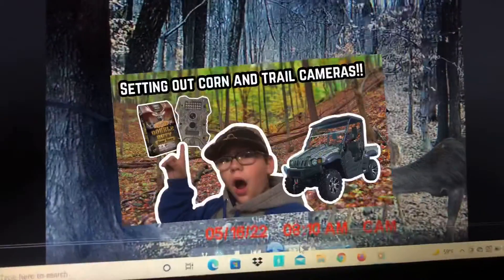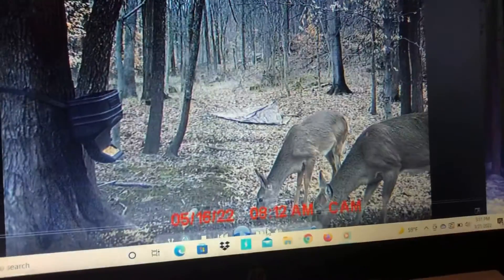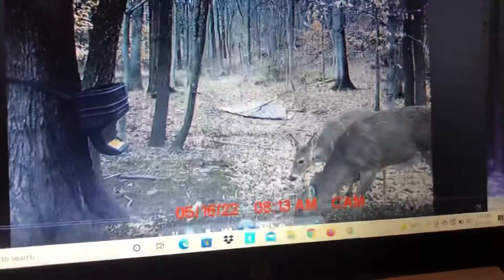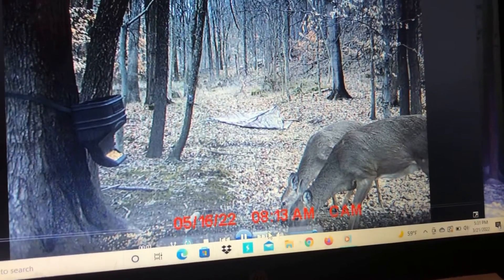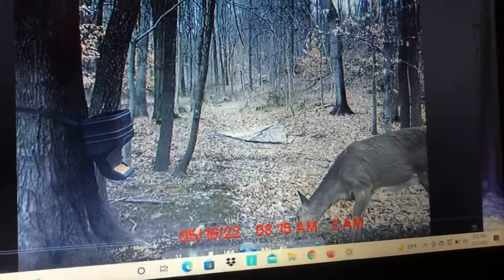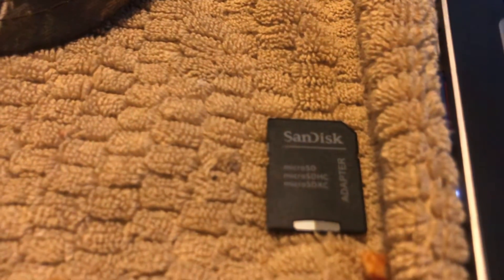So, you read the description on the last video — C-Squad Outdoors has been deleted from YouTube. I'm just waiting on YouTube to get back to me to see if I can get my channel back. But until then, I'll get back to you guys if I see something interesting. On to the second trail camera SD card.